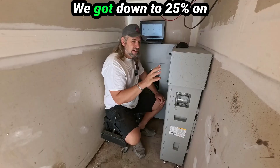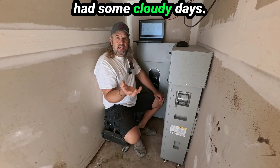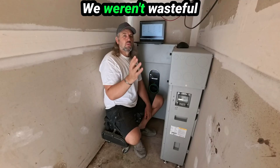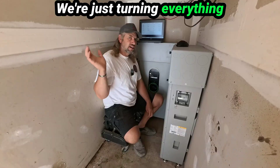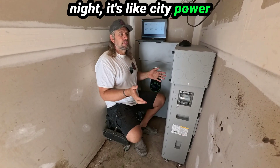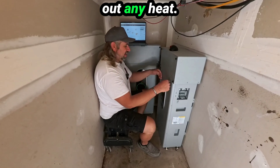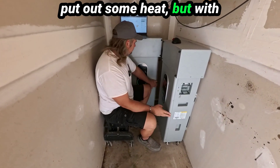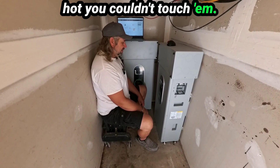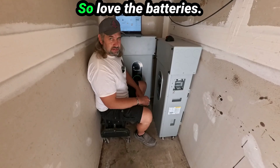We got down to 25% on these as the lowest we've gone in the month, and that was because of some cloudy days. On the cloudy days I didn't ration power — we were just mindful of it, not wasteful. On sunny days we're just running everything — air fryers at midnight, laundry in the middle of the night. It's like city power with these batteries. I love how cool they are; they're not putting out any heat. Those lead acids were so hot you couldn't touch them, so that tells you these are more efficient.